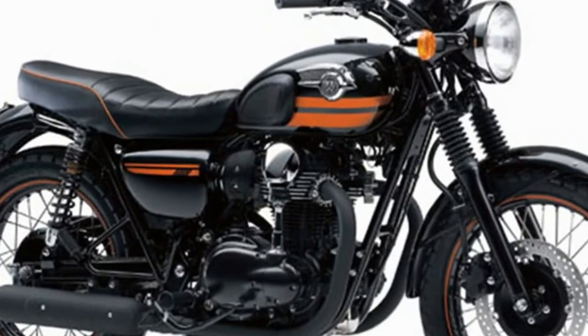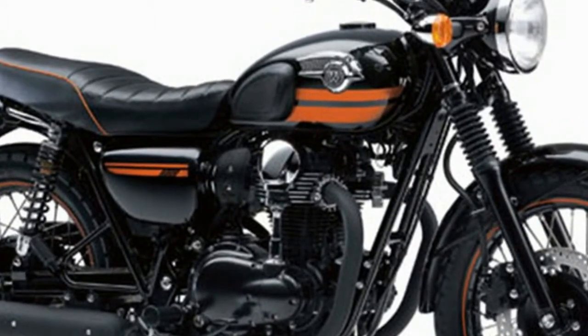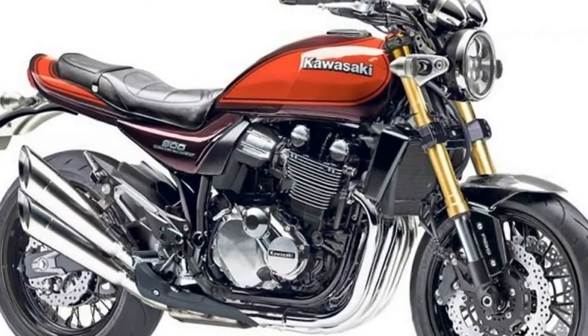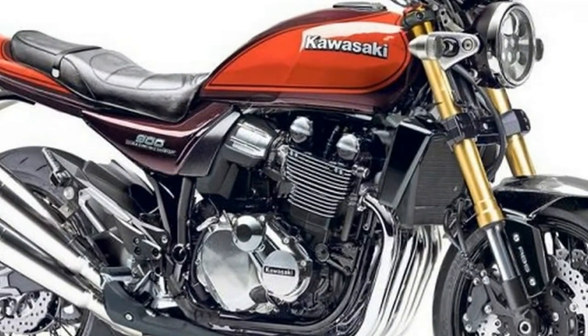The metallic brown and orange livery is indeed just a faithful replica of the original Z1 paint. It has one of those flawless, glistening finishes that looks like it's still wet with lacquer.